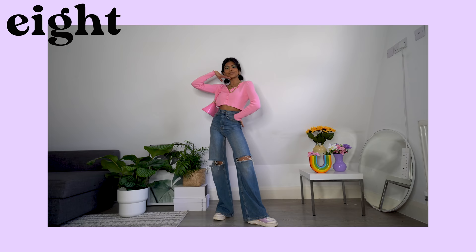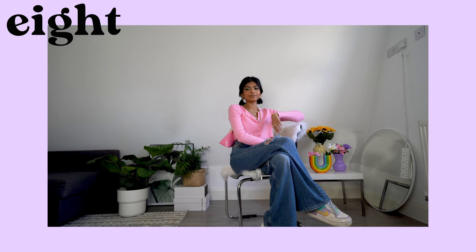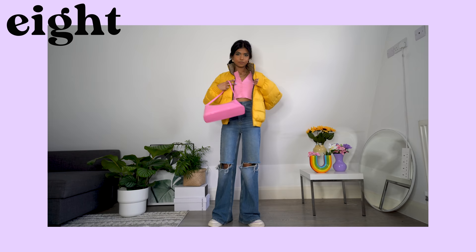So here we have some 90s vibes. The cardi worn buttoned up as a crop gives me Ashley Banks from the Fresh Prince of Bel-Air vibes — I can imagine Ashley rocking this whole outfit for sure. I'm wearing my Nike Shadows to add to the retro feel of this look and a patent pink bag to match. For a winter-appropriate option, I've added my puffer jacket from Levi's.